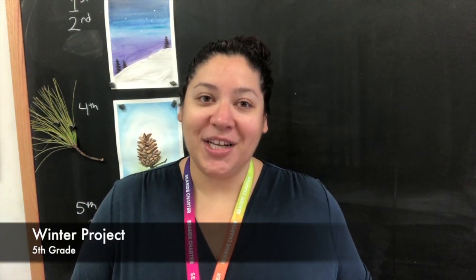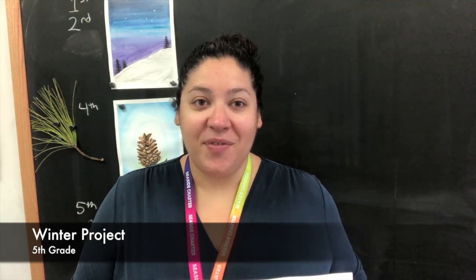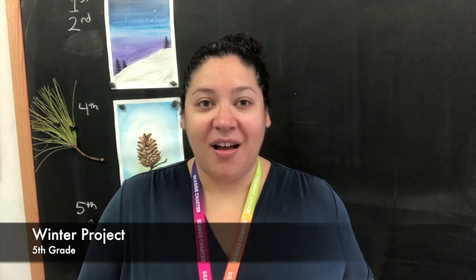Hello fifth grade artists and welcome back to your virtual art room. Over the next couple weeks — the last couple weeks of this second quarter — we will be working on our winter project. You will be completing a watercolor painting of the Northern Lights. For this project you'll be utilizing all of the tools and techniques we've discussed: blending techniques, brushstrokes, and use of color. You'll be applying all of what you've learned over this quarter into this project.